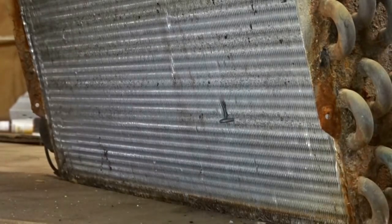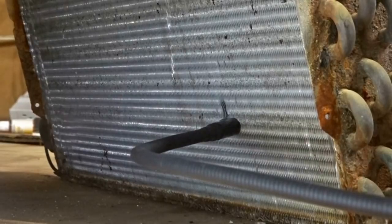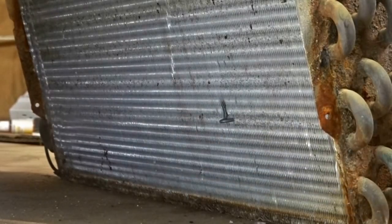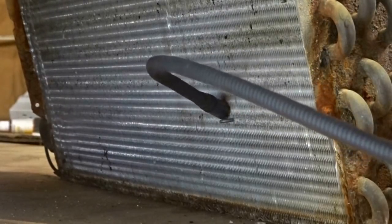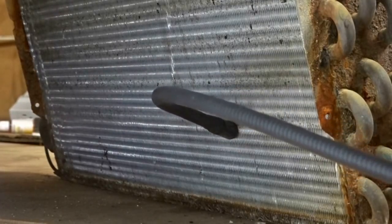Now we have the FieldPiece SRL-8. It does pick up the leak. I'm going to draw it out again. Now we're going to go back in — it is picking up the leak.